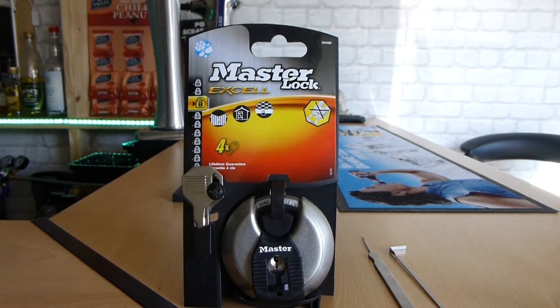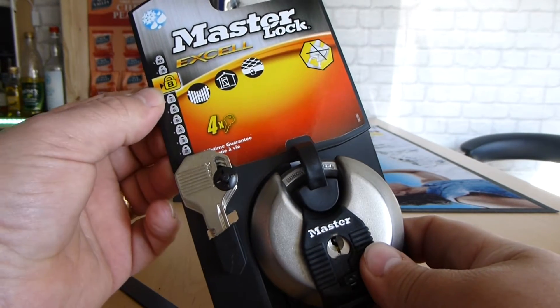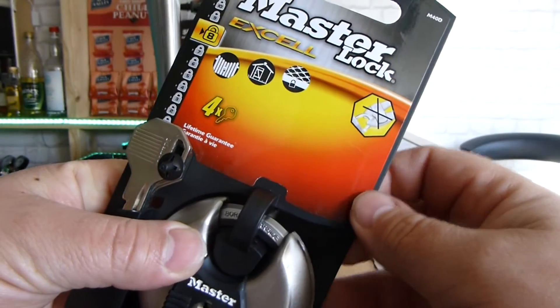Hello and welcome to lock-in. Here we have another Master Lock — the Master Lock XL range, security level of 8. It's got four keys, a boron carbide shackle, hexagon shaped, very tough to cut, as demonstrated there.